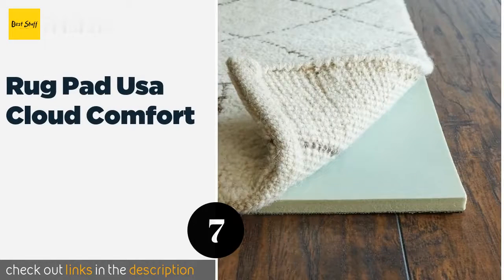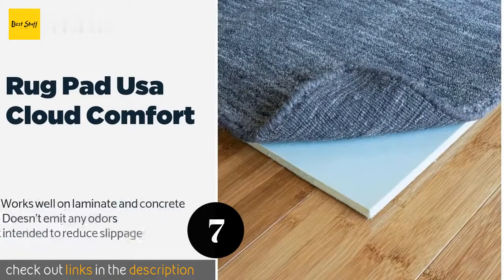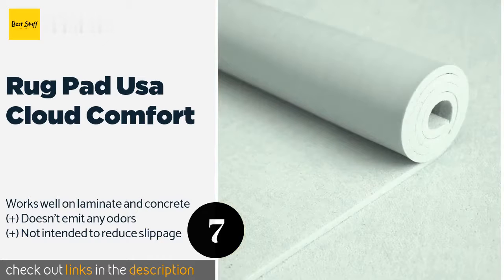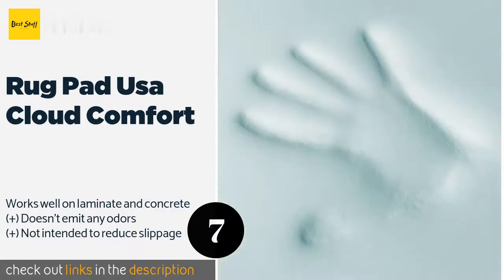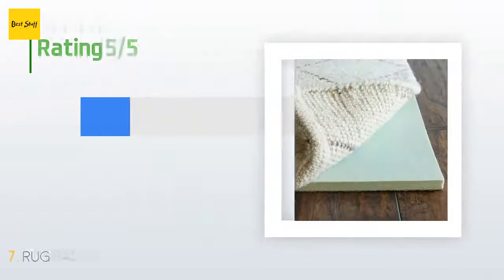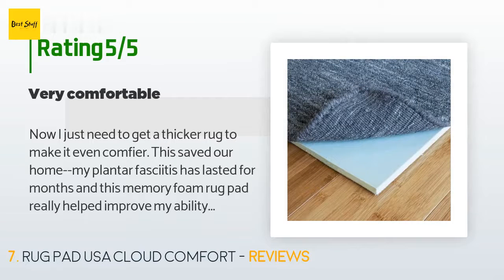The next product is Rug Pad USA Cloud Comfort. Made of one-half inch thick memory foam, the Rug Pad USA Cloud Comfort will — as its name suggests — feel fluffy and supportive beneath your feet. If you don't want your floor coverings to sit too high, there's also a one-quarter inch option. This product is available on Amazon for $103, with 165 customer reviews averaging 4.3 stars.